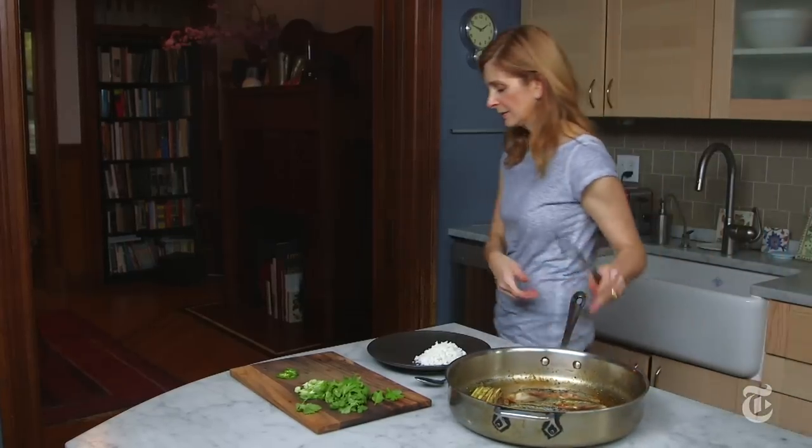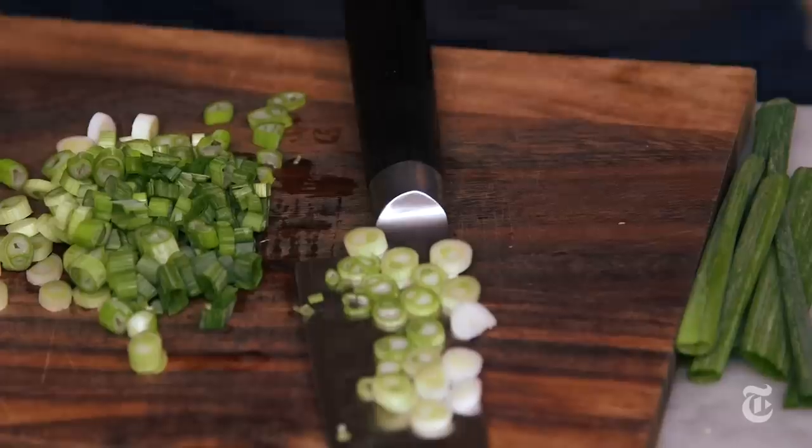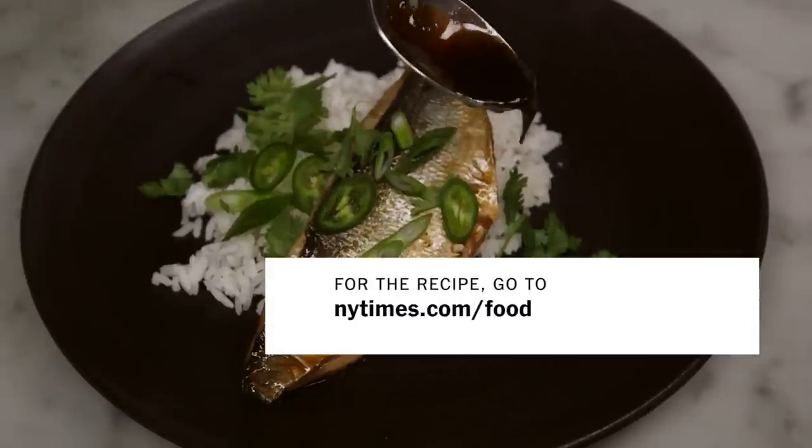The garnishes for this dish are really important because you want the fresh flavors of the cilantro, the scallions, and the jalapeño to contrast with that very rich dark sauce so that everything balances out.